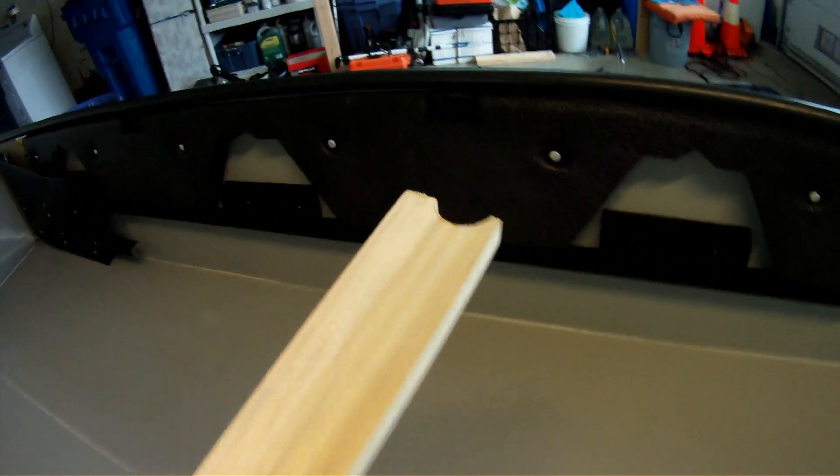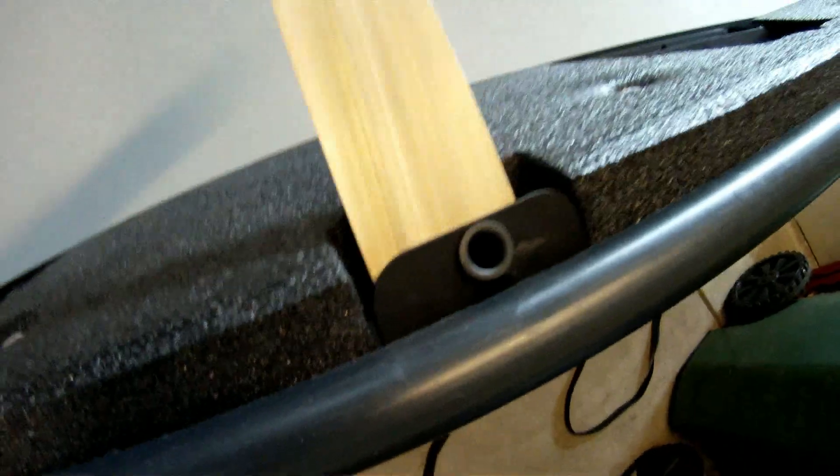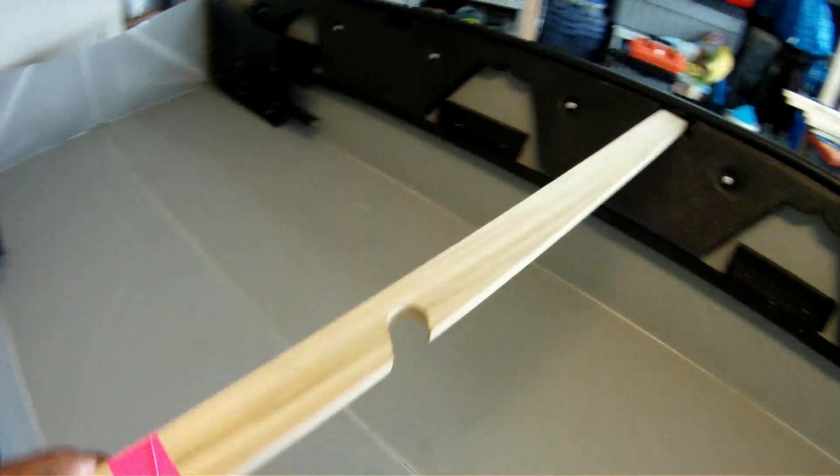I found it easier to place it right into this mount right here. It holds in place pretty good — I like it there better. When I put in the seats it doesn't move off either.